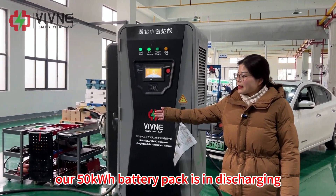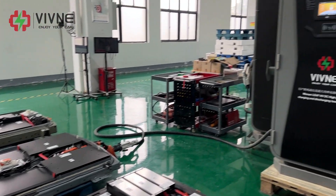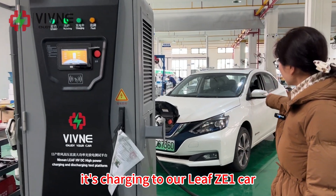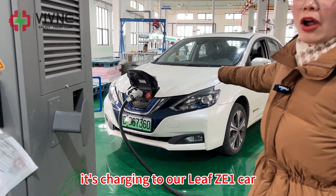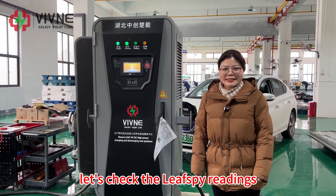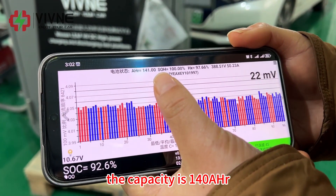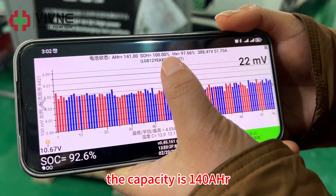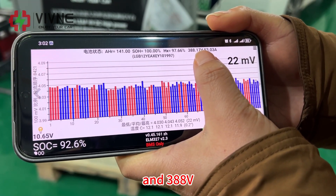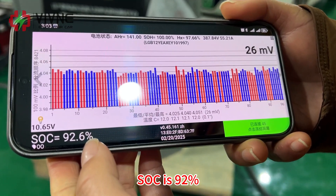Now our 50 kWh battery pack is discharging and through this test platform it's charging to our LEAF Z1 car. Let's check the LEAF SPY readings. The capacity is 140Ah, SOH 100%, and 388V.